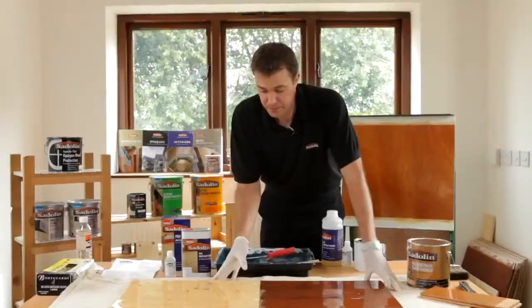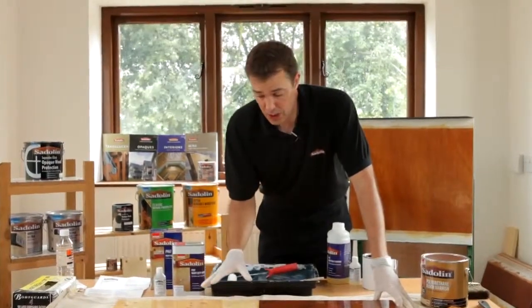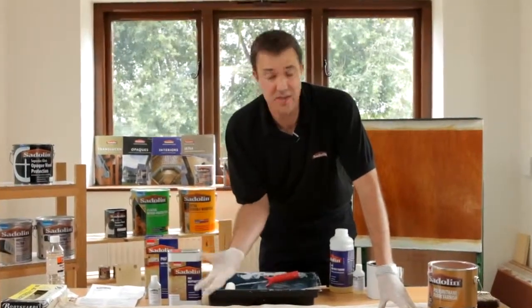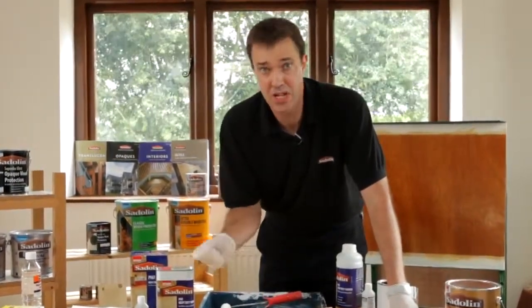Give it a thorough clean with methylated spirits or cellulose thinners as appropriate to the timber you're putting it onto. In this particular case we can argue this is either the second or third coat or a maintenance coat, because PV67 can go over itself or another acid catalyzing system as long as you do a pre-test. If it was a water-based system you can't put PV67 over the top of it because you will get a reaction between the two, so you'd have to fully remove that system and start again.